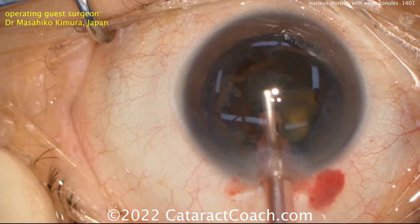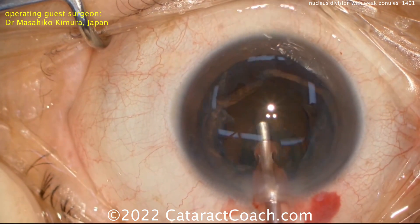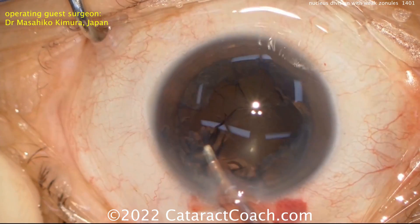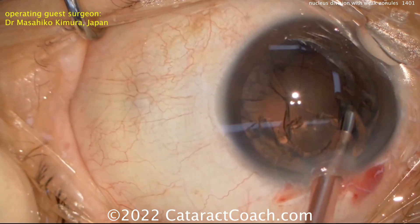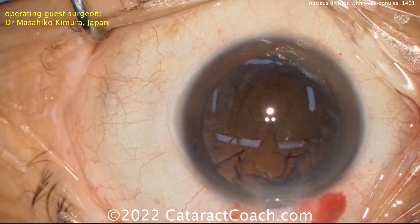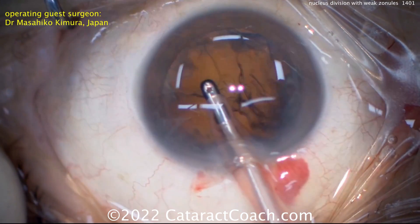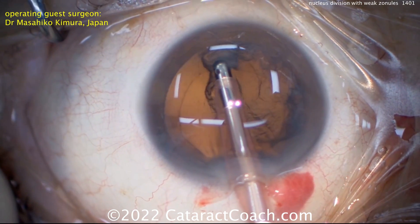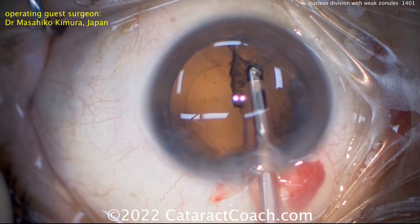Both these videos are very interesting. I like that they are good techniques to use in cases where you do have suspected zonular weakness. What are other techniques you could use? Well, you could also make a generous rhexis and try to get that nucleus out of the bag — not necessarily with only hydrodissection, but you can actually use your chopper to lift the nucleus or endonucleus out of the capsular bag and emulsify it at about the iris plane, without worrying about operating in the bag and causing further zonular weakness.